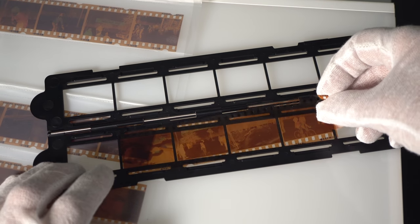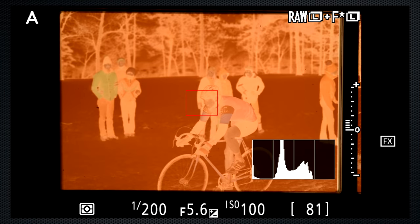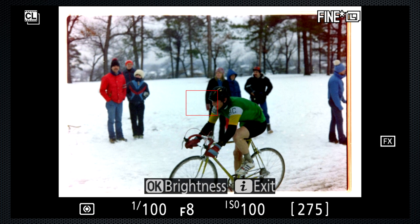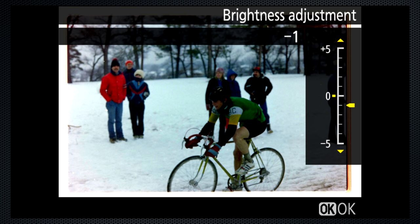Again, cleaning is an essential first step, and aligning the strip in the tray is a little trickier. This is the negative. Select the negative digitizer setting and the image becomes positive. Expose and focus as before. But with this setting there's no histogram, and to adjust the exposure a new brightness control is available. After a few trials, I decided it was better to do exposure fine-tuning in Lightroom.